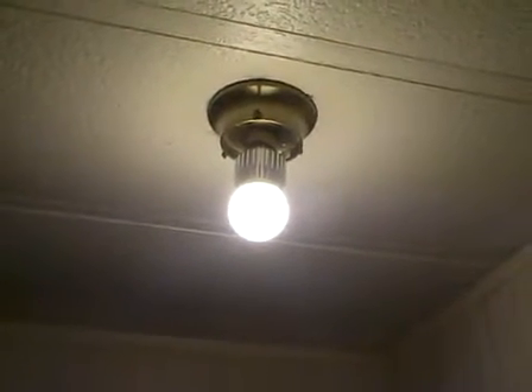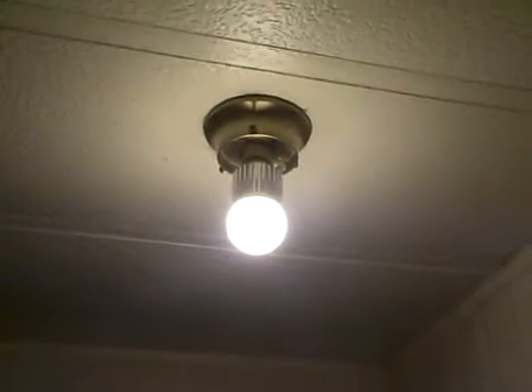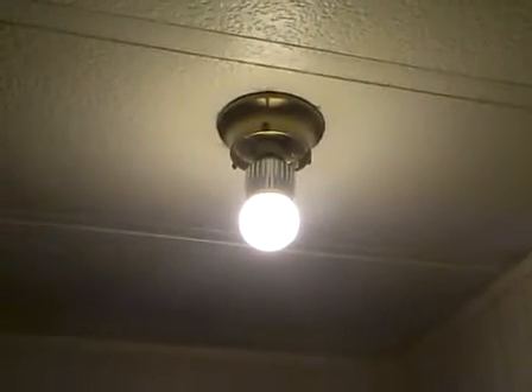Hi, this is Ed Hefner for GD Smart Systems, offering you another innovative LED lighting product. Have you always been looking for a LED bulb that actually looks like an incandescent bulb? Well, this is just about as close as you can get, folks.